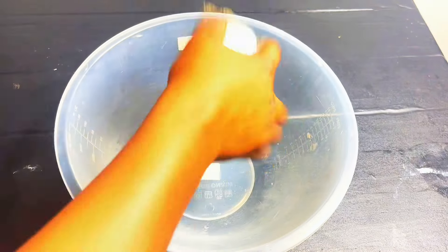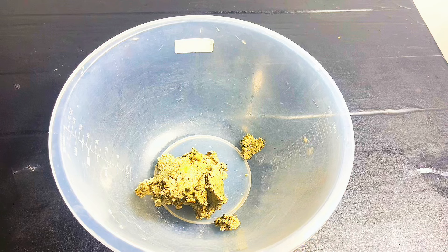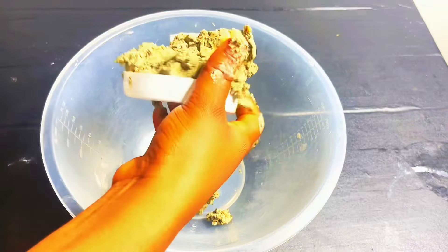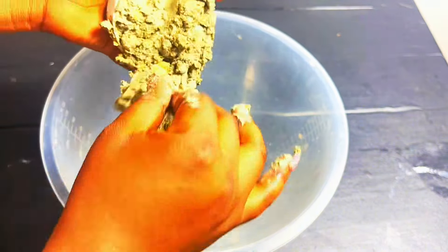Hi everyone, welcome back to my channel. Today we are going to mix our black soap. I'm using this soap base I made myself.